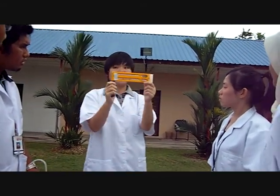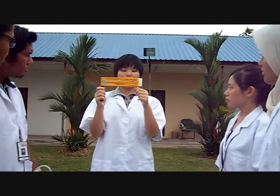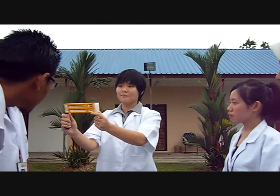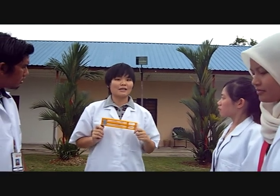Can all of you see the two thermometers? This is called the dry bulb thermometer, and this one is called the wet bulb thermometer. There is a cloth attached to the wet bulb thermometer. Class, all of you please get into your position and start the experiment.